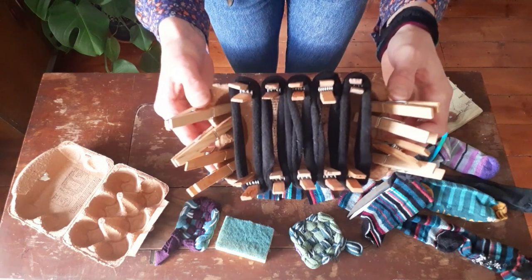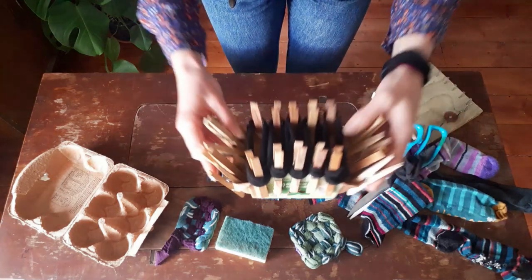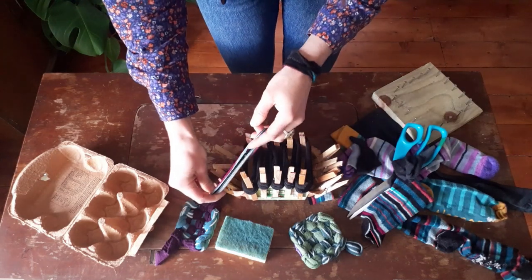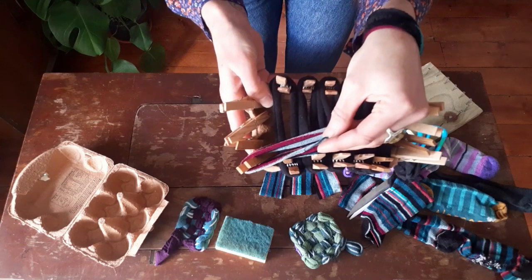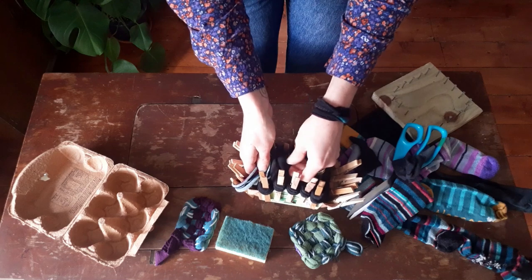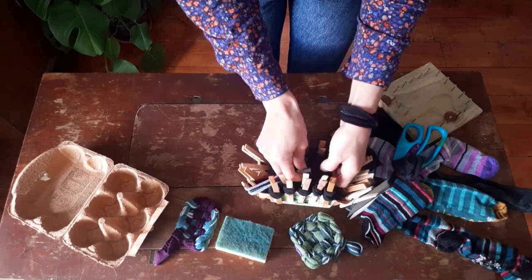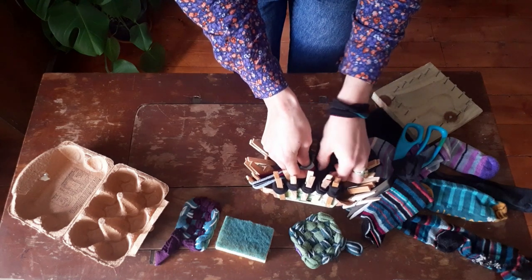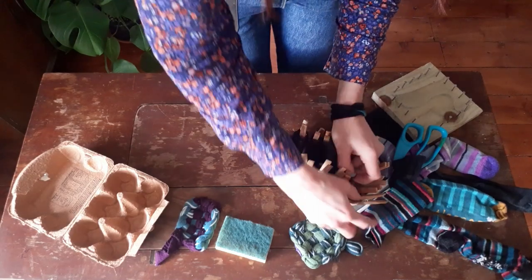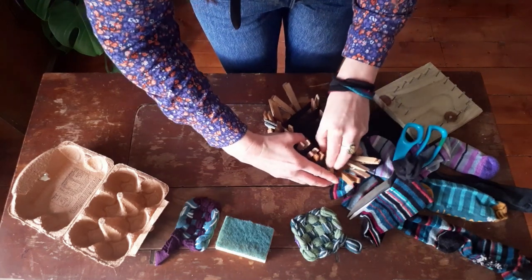So we're ready to add the colourful strips now, and we're just going to weave them under and over the black strips. I'm going to take this one here, hook it on to the first part of the peg, then go over the first strip of sock and under the next — over and under, over, and under — and then hook it on the end to this peg here.